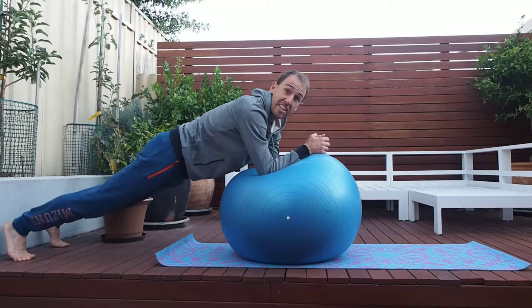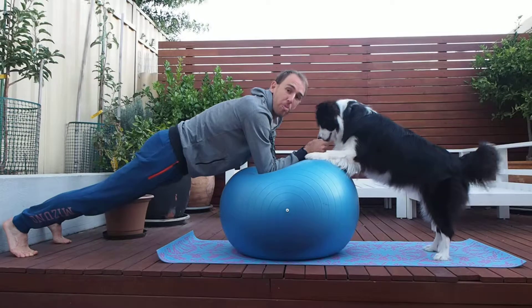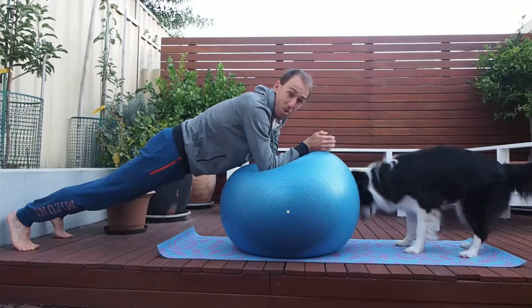If you want to make it even harder, get a friend. Asha, come. Good boy. So doing this together is a lot harder than it looks. One starts to move, the other one starts to fall.